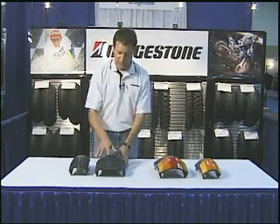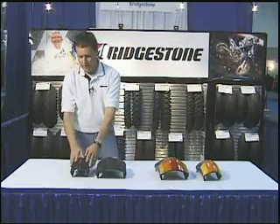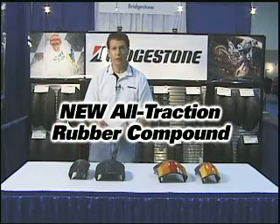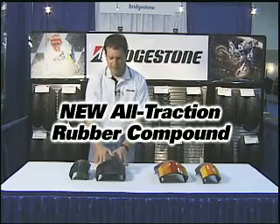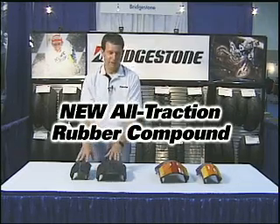A very important feature is we have a brand new rubber compound. On the sides of these tires, front and rear, is a new compound called Ultraction. It's a combination of different rubber compounds we've been using, combined into one rubber compound. Nice and sticky on the sides, whereas the center compound is a little more durable. Very, very nice tire.